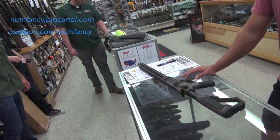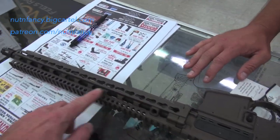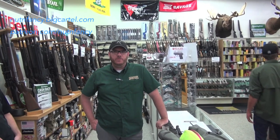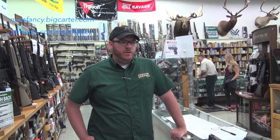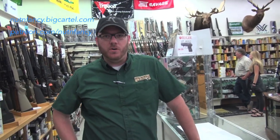DD makes all their own barrels — they have two hammer forging machines. They started off with one and bought a second. 4150? Chromoly Vanadium Steel. Top quality barrel. They used to do salt bath nitride on a lot of their strength-to-weight barrels, but then they found out that doing chrome lining, they could get the same accuracy out of chrome-lined barrels as they could salt bath nitride. So going forth, now everything's going to be chrome lined. You get the barrel life with the accuracy.